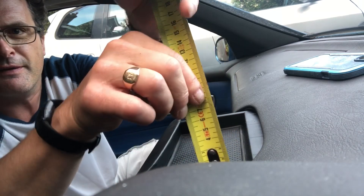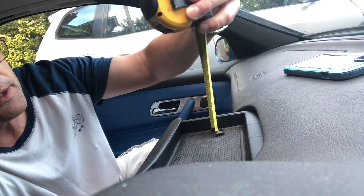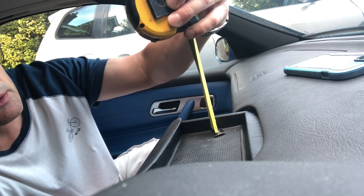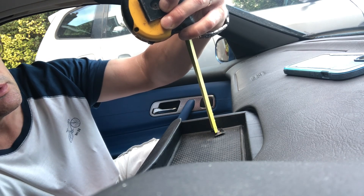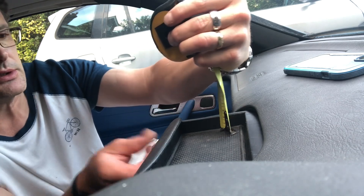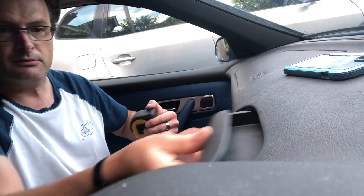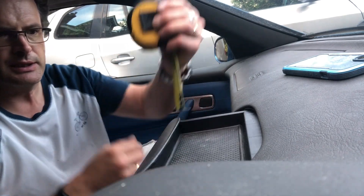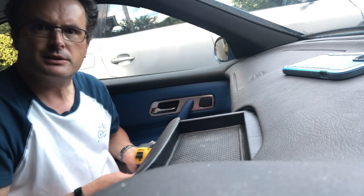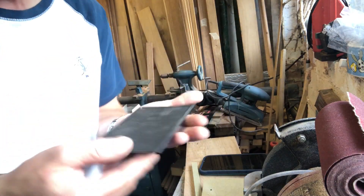Critical measurement before I go to the workshop: this is about 19mm — about three-quarters of an inch — to the top. That's important because whatever I put in here has to fit underneath; it can't be any more than about 19 millimeters high.